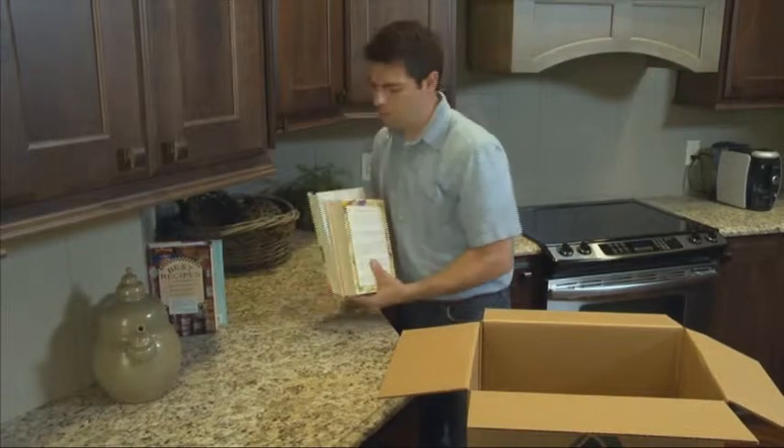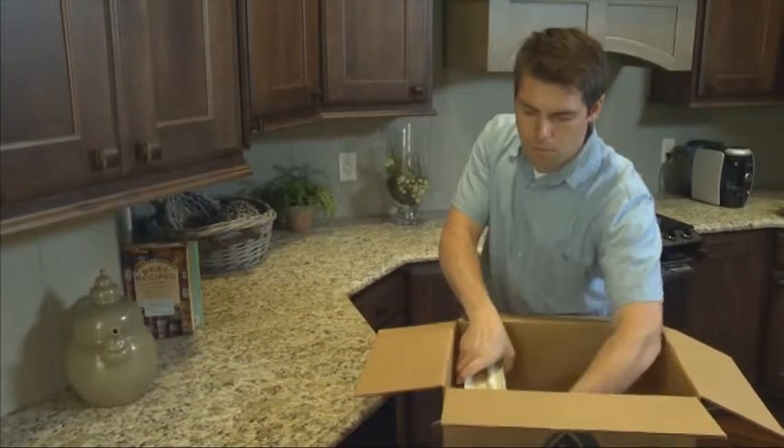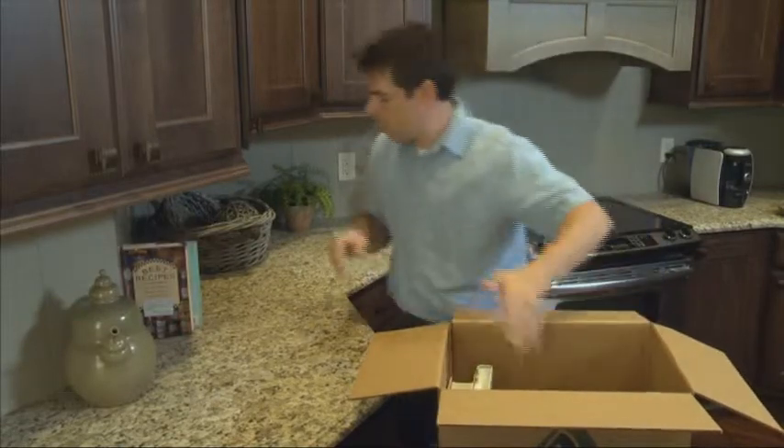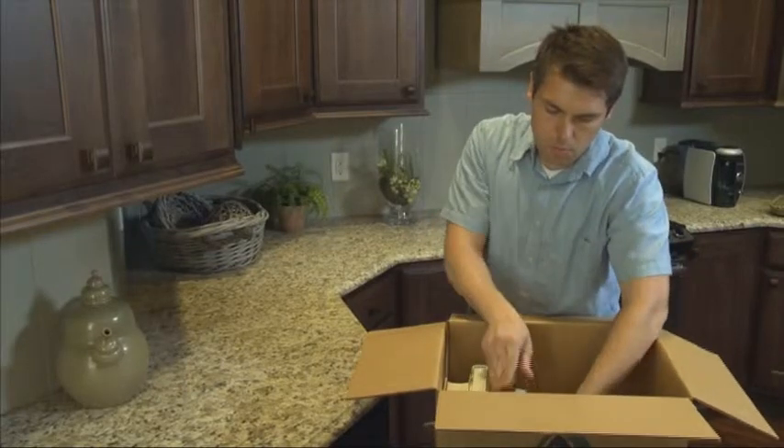Pack your cookbooks on edge in 1.5 cube cartons. Alternate bindings; however, don't overload cartons. Remember to try and limit individual carton weight to 50 pounds.